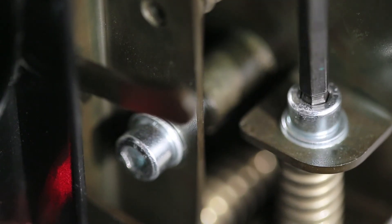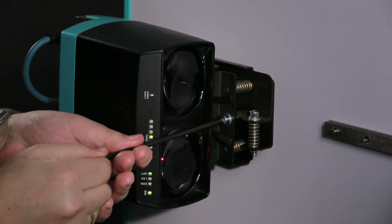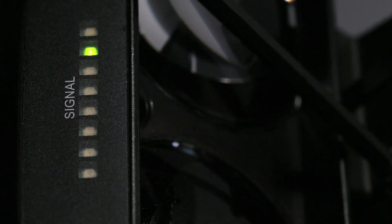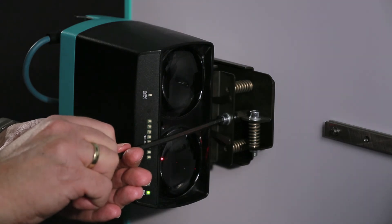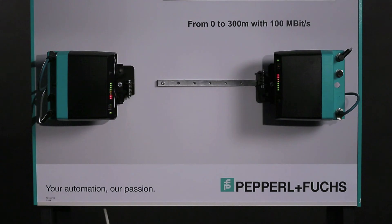Now adjust the optical data coupler until both indicators are as close as possible to the maximum. The device is properly aligned. Now follow the same steps to align the other device. The setup of the optical data coupler LS682 is quick and easy.